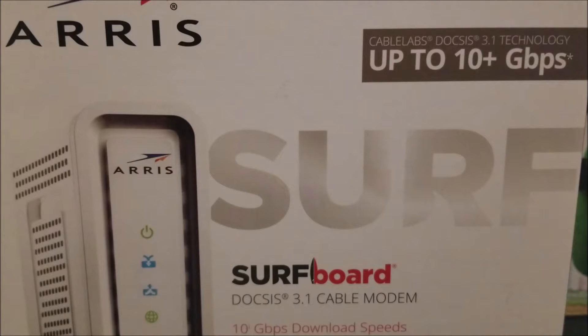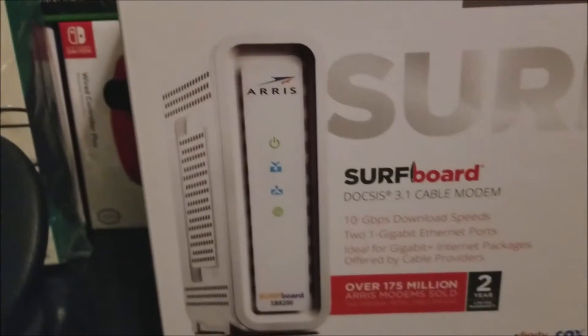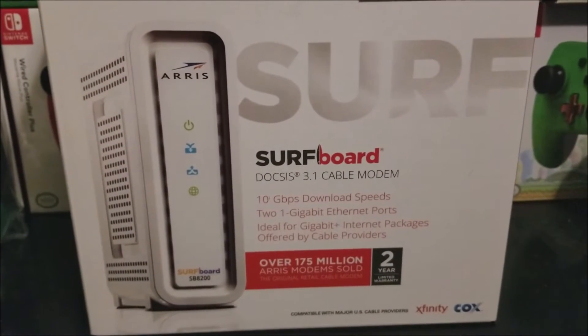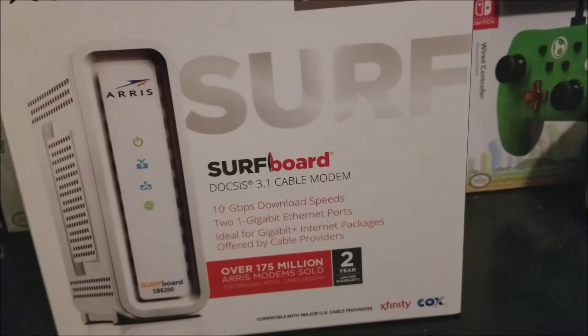This modem has two 1-gigabit internet ports, ideal for gigabit-plus internet packages offered by cable providers. As you can see, the model number is SB8200, and on the front of the box you can see the design of the modem and how it's going to look.